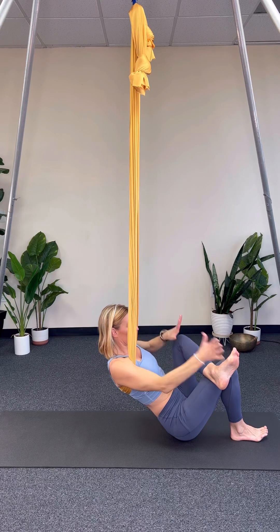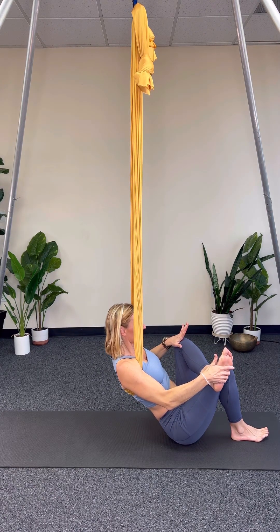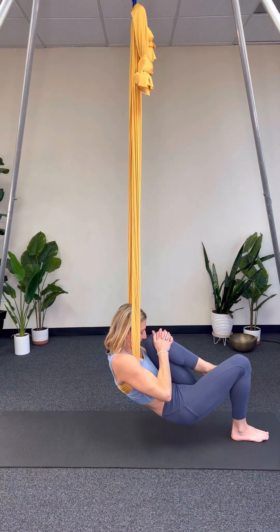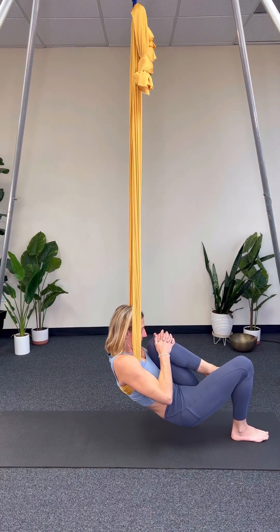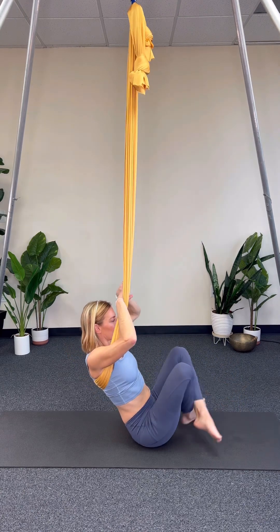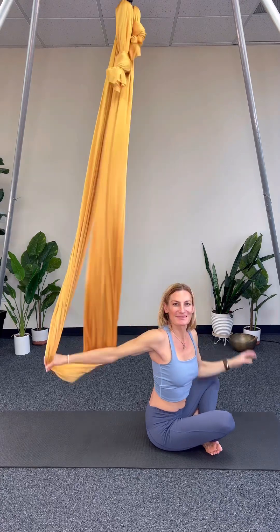And then we're going to counter pose with that knee hugging in towards the nose. I'm getting a little bit deeper stretch before going into this counter pose of wind removing — hugging the knee in, knee to nose, shoulders down, belly, breath. Coming into easy pose to release, coming out of the hammock.